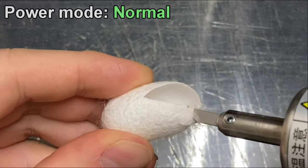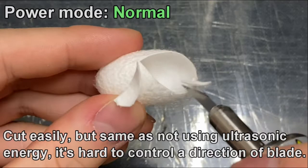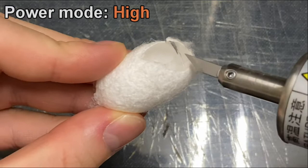Normal power mode. It does cut, but same as not using ultrasonic energy, it's still hard to control the direction of the blade.